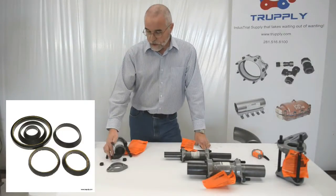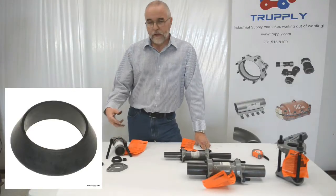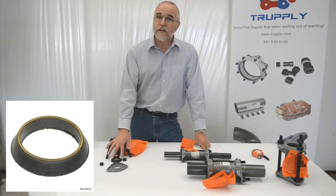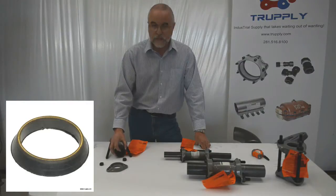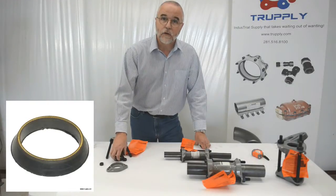The standard gasket in a dresser coupling is a Buna S gasket, which Dresser calls a plain grade 27. They also make that in an armored gasket, which has a brass helix embedded into the tip of the gasket. That allows metal-to-metal contact all the way through, because as that gasket is squeezed into the coupling it touches the middle ring and touches the pipe, giving you metal-to-metal contact all the way through.